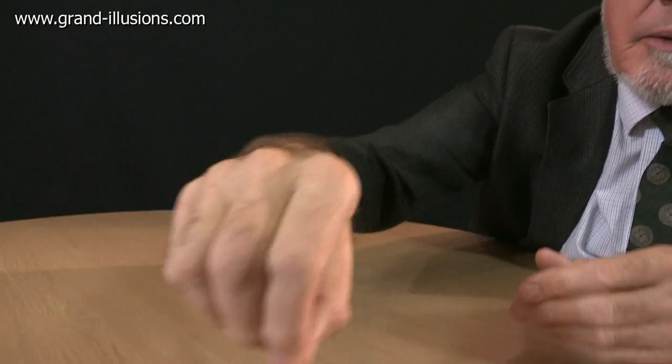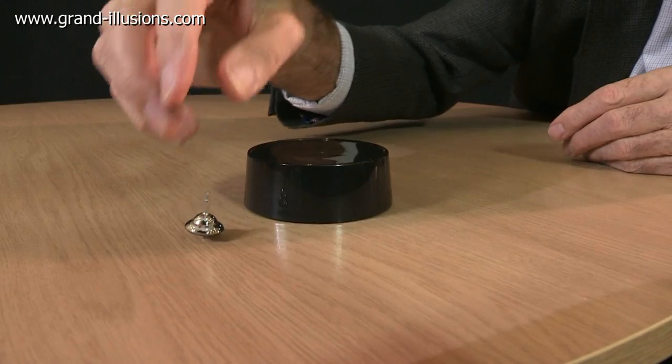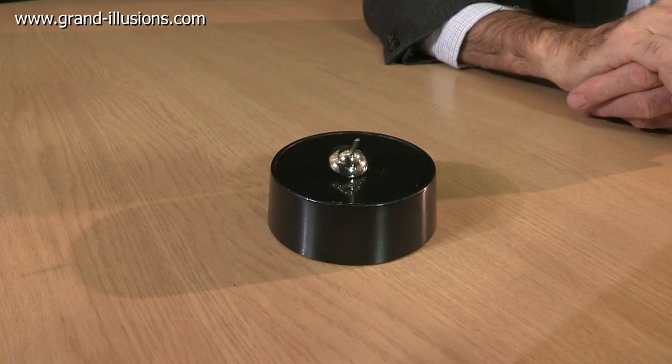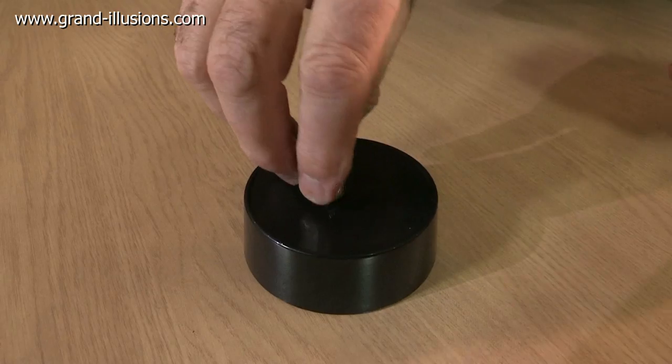If you sat on the table and set it spinning, it'll just spin quite normally for about a minute probably and then fall down. If it's spun on this base here, which has got a very clever secret inside, it should go on for about two weeks. Astonishing. Let's get it started.